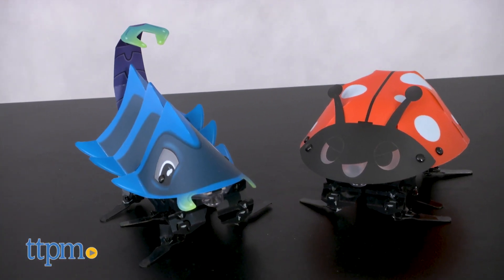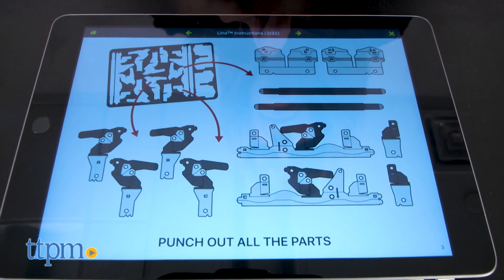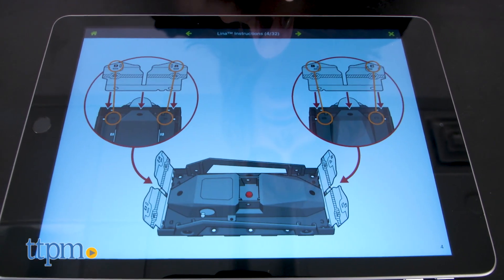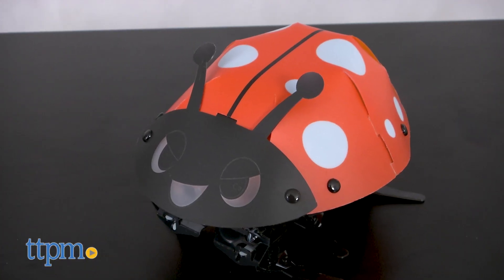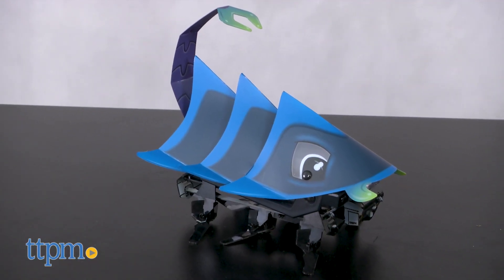Buildable robots that kids simply assemble by folding and snapping together flat sheets of durable plastic pieces to create 3D bug robots. We've got Lina the ladybug and Musubi, a blue insect with a curved tail here to show you.